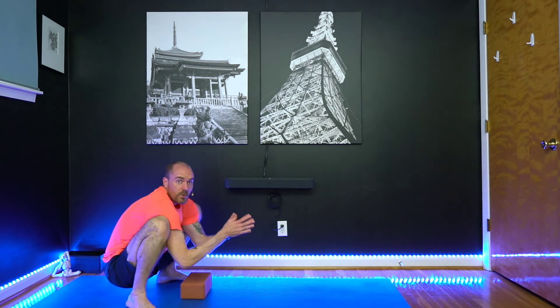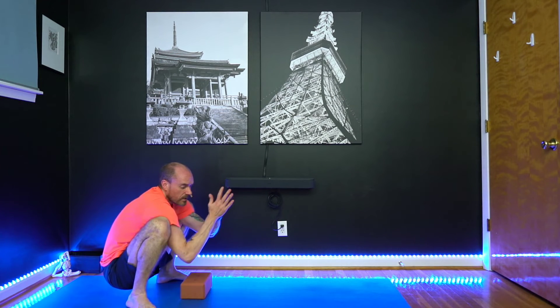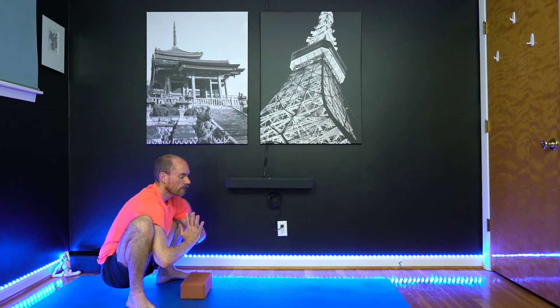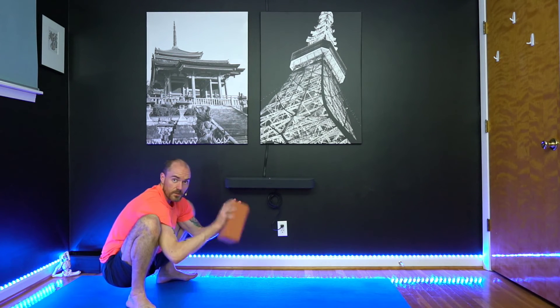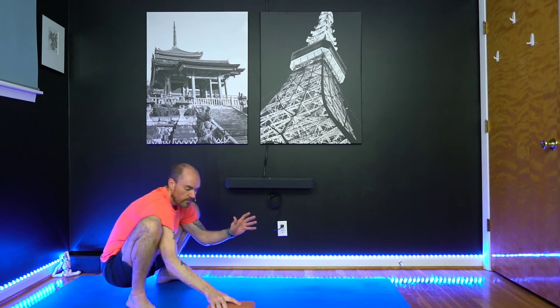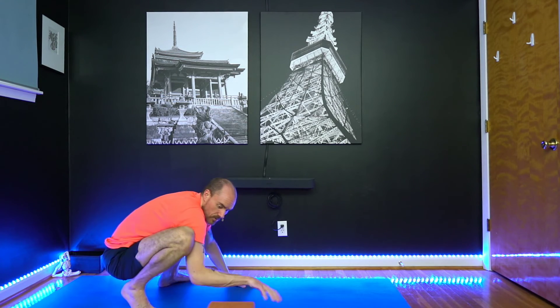Let's see if we can come into a yoga squat from here — set on your block if you need to. Try to press the knees apart and lift the chest. If you're still working on getting lift off, try this one more time with the block. Otherwise, we're going to try it without the block.